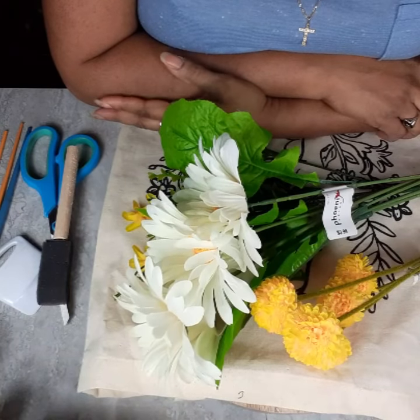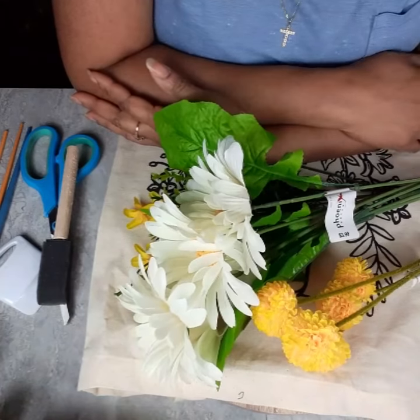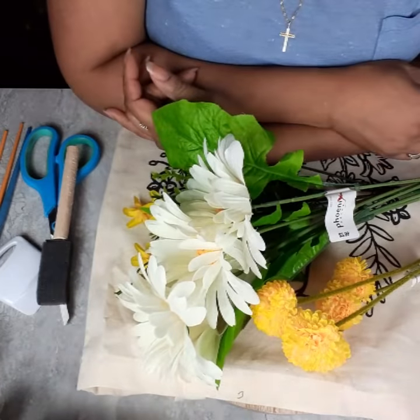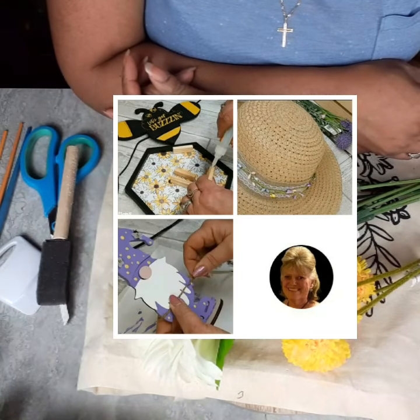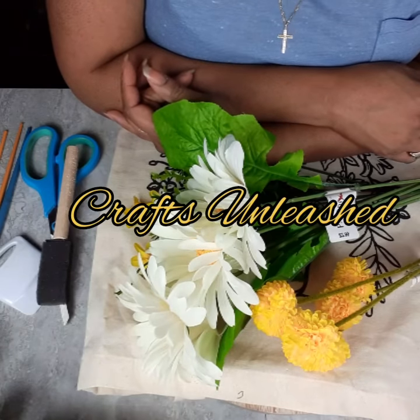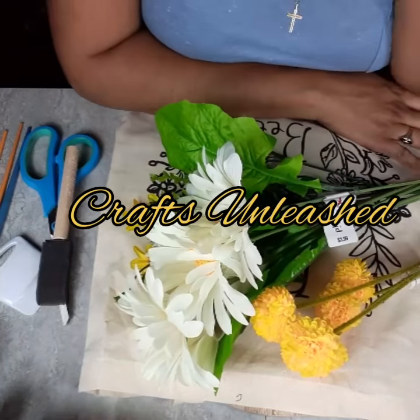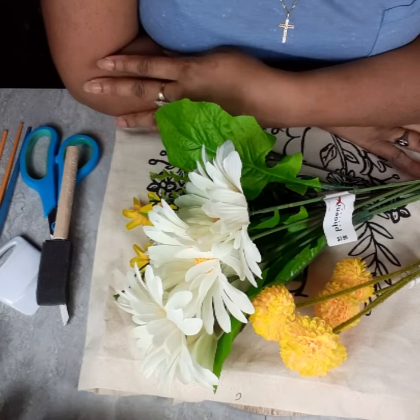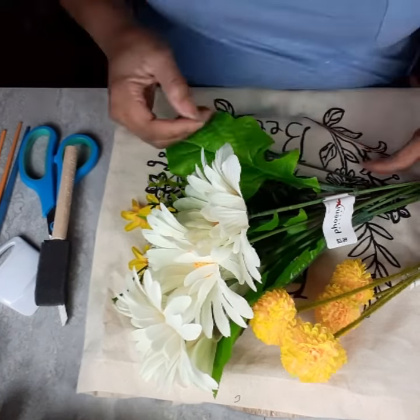Hello everybody, this is Dee from Dee's Cute and Crafty and I am super excited to bring to you a collab with Robin over at Crafts Unleashed. This is my second collab with her — I love her so much. Please go check her channel out after you watch this video. She's got some bead decor for you as well and I know it's going to be amazing.